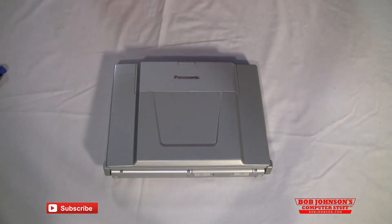Welcome back to Bob Johnson's Computer Stuff. We are the Toughbook Experts. Today I'm going to show you how to replace the hard drive in your Panasonic Toughbook W8. I am Solly, the Toughbook Expert and your narrator for today.